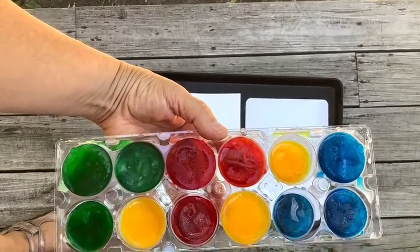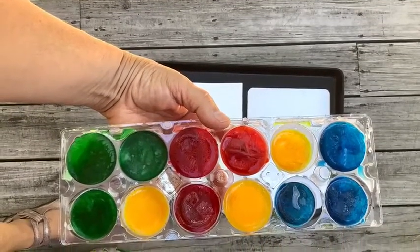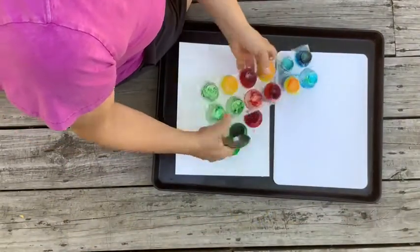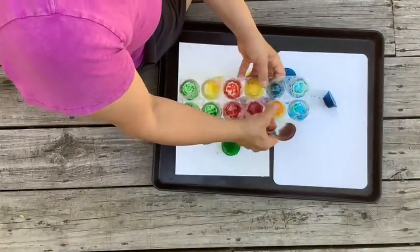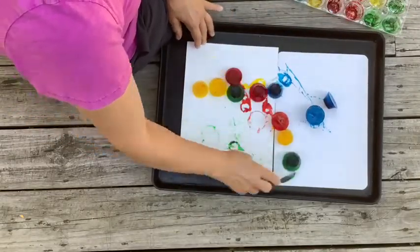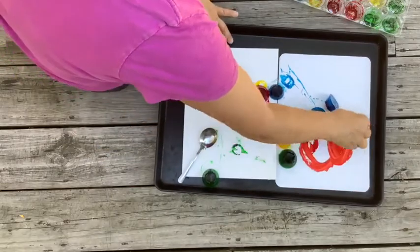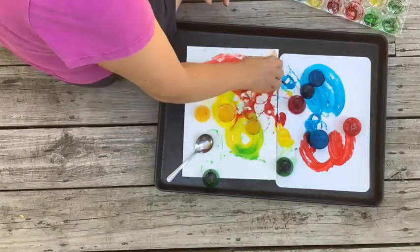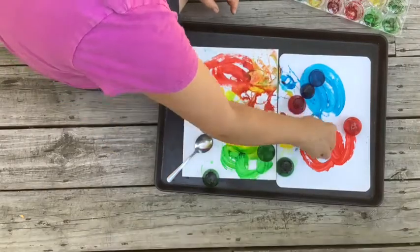Once your ice tray is frozen solid, take the tray outside and dump those cubes on the paper. This is where the fun starts. I started by moving the colored ice cubes around with a utensil, but then I thought, oh, I don't mind getting my fingers a little colorful, so I had more fun when I moved them around with my hand.